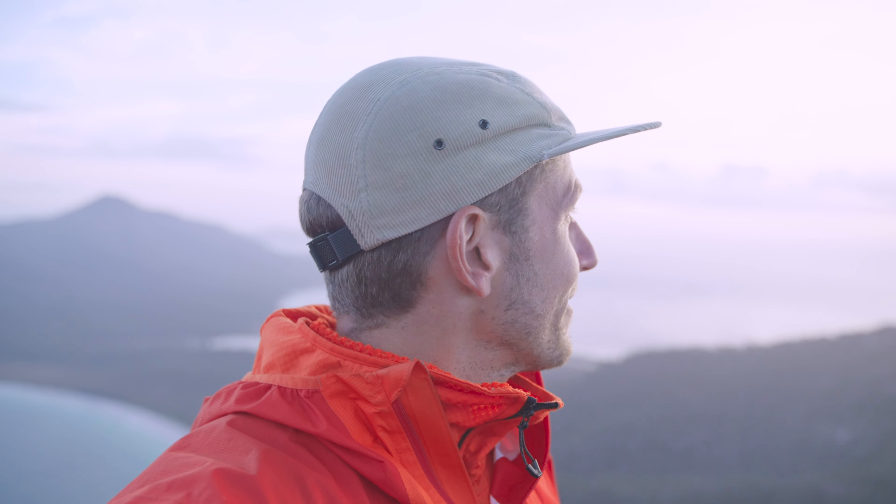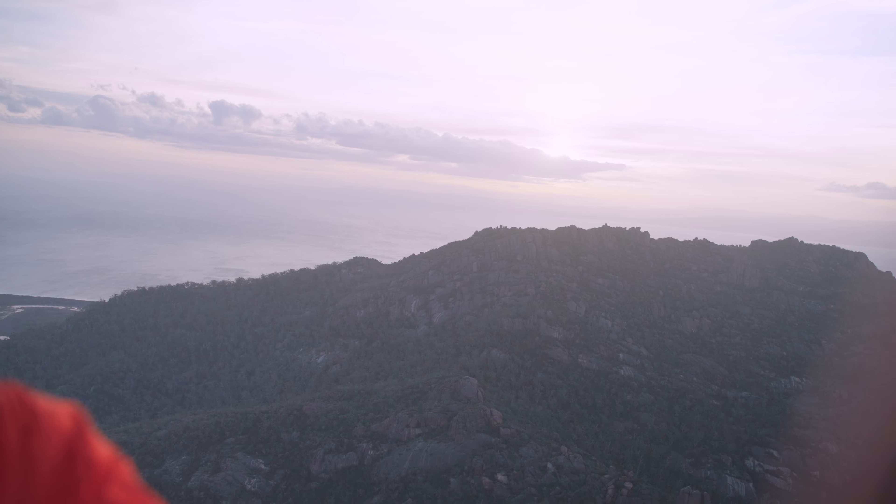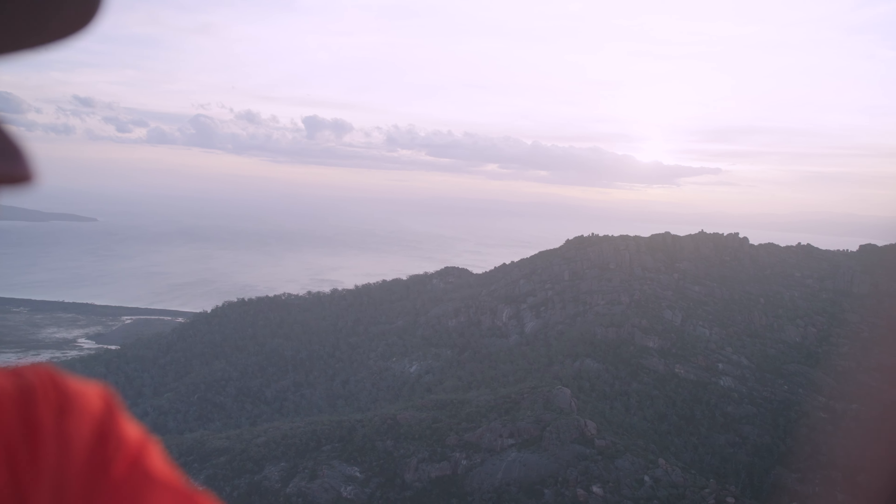We're on Mount Amos, which is on the east coast of Tasmania and is part of Freycinet National Park. Came up here with the expectation of shooting a nice sunset and I think the clouds are making an end to that quickly. Check it out — there's this big bank of clouds. It wasn't supposed to be there, but that's what the weather will do.